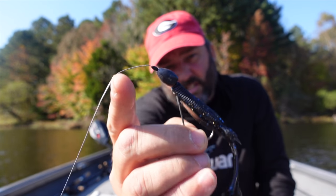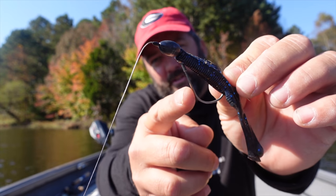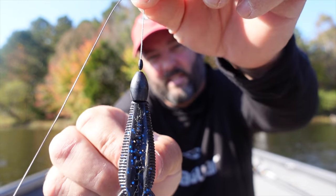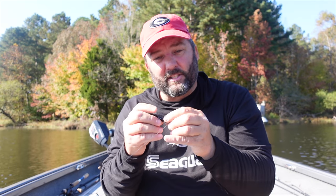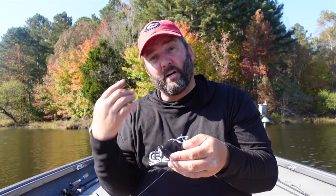For the punch setup I use 65-pound Seaguar Smackdown braid, a Gamakatsu G-Finesse Heavy Cover flipping hook, and an Invader soft plastic. I love the Invader because look how skinny it is - the sinker slides right over the head for a nice sleek profile that punches through vegetation easily. You can get away with a lighter weight because there's nothing for the grass to grab onto as it punches through. The plastic is also stiffer and more durable than a lot of other baits, so it lasts through many punches.